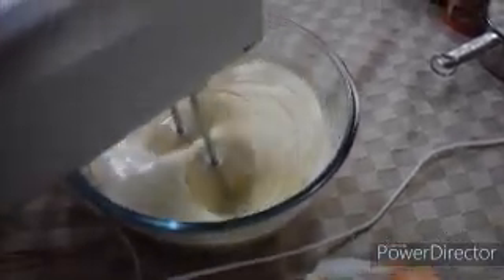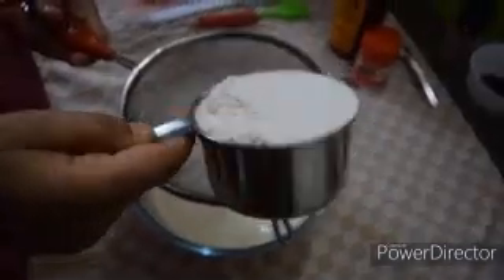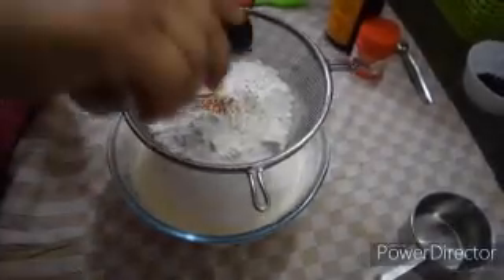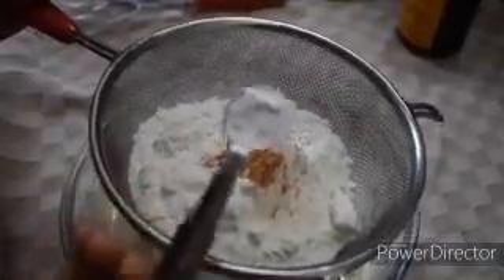I'm going to take my ingredients. I will get the ingredients together. Let's have 1 cup of salt — plain all-purpose flour. Then we add cinnamon powder. Add 2-4 spoons of baking powder.